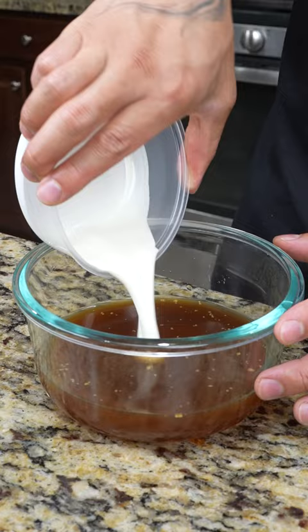Next, add butter to a pan on low heat. Once all the butter has melted, we're gonna add black pepper. Now we just wanna lightly toast that. Be careful not to burn the pepper or else your sauce will be bitter.